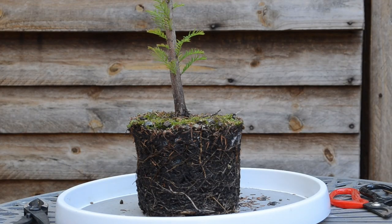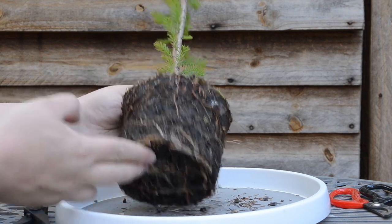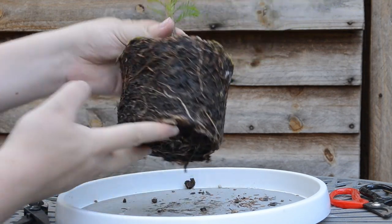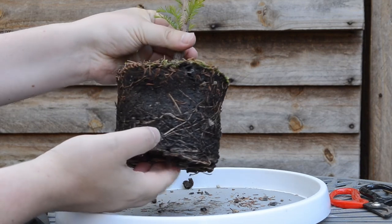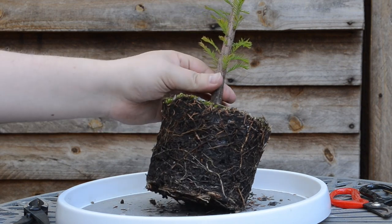Here's a closer look at the root system. As you can see there's lots of roots, and that's why it needed a repotting and root pruning.